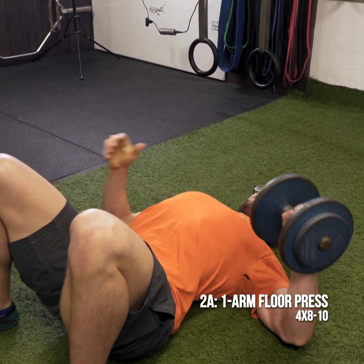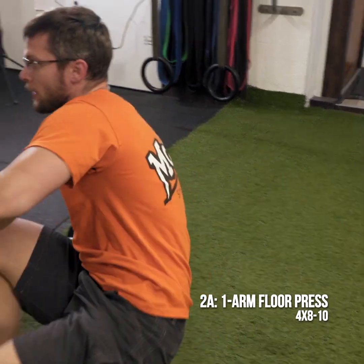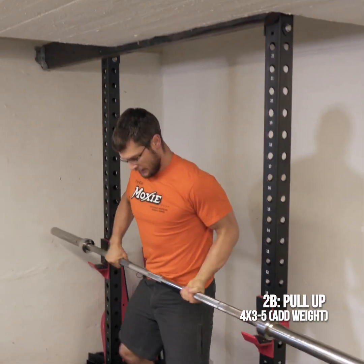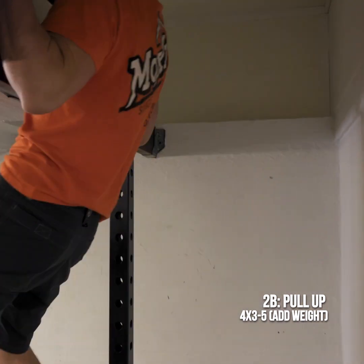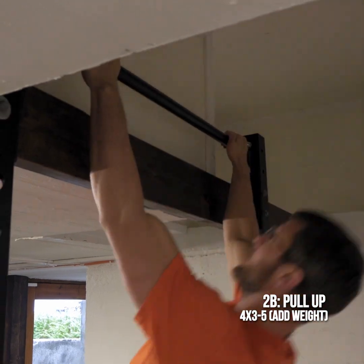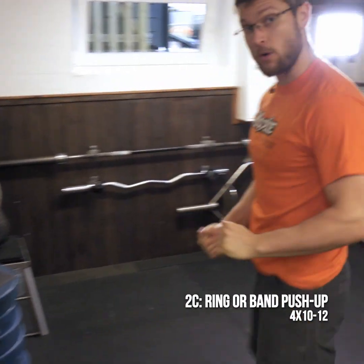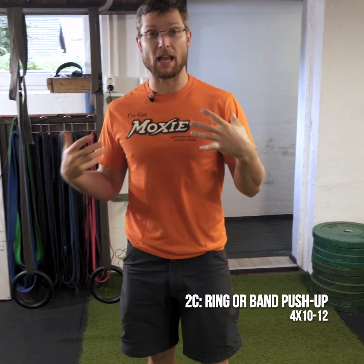Then you'll switch, and right from there we'll go right over to our pull-up. And then from there, ring or band push-up. Now, the ring push-up — essentially any weighted push-up.